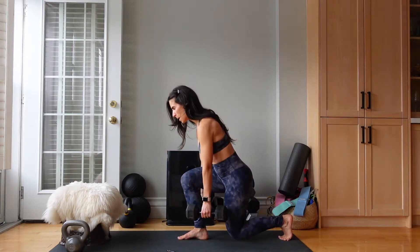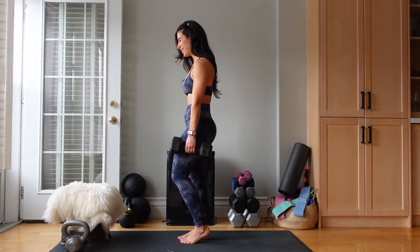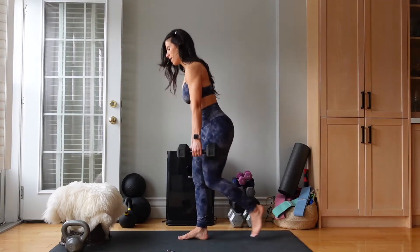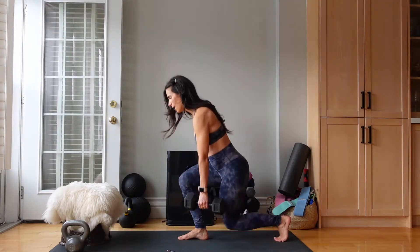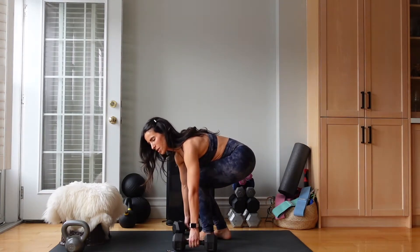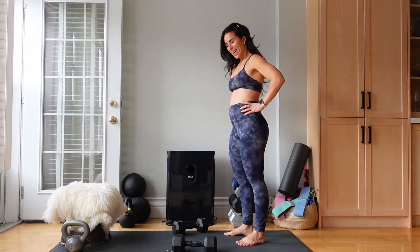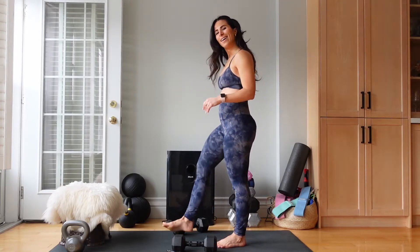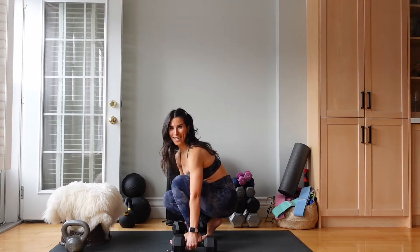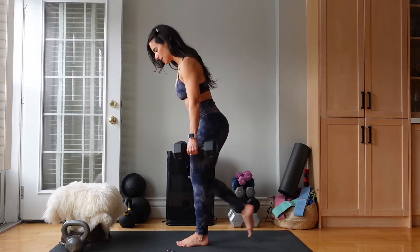15 seconds left. Stronger legs — that is what we're here for. We have less than 10 seconds. Shake out those legs, drop the weights if you wish. We have 20 seconds of rest. Are you ready? We're almost done round 1. Let's pick up those weights. Other leg, reverse lunges. 40 seconds, let's go.